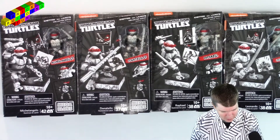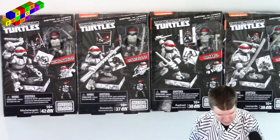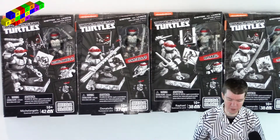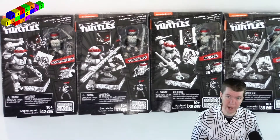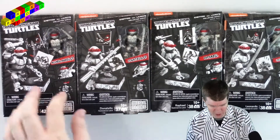Ninja Turtles — Eastman and Laird's Collector Series. This is what the Ninja Turtles looked like in the original comics. That's how they started out.